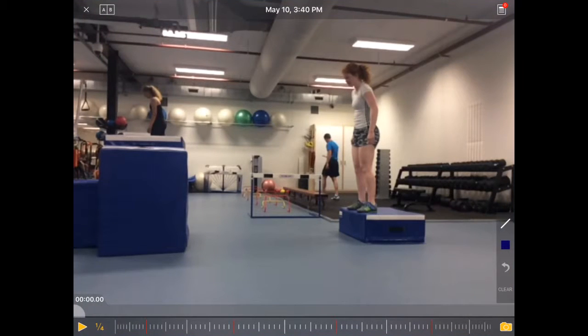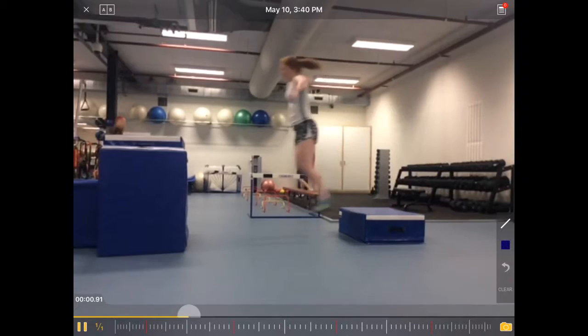Let's have a look at a drop jump example here. Starting on a fairly low box — about 30 centimeters — and jumping to a bit of a higher box, around 90 centimeters. Let's look at this in slow motion.